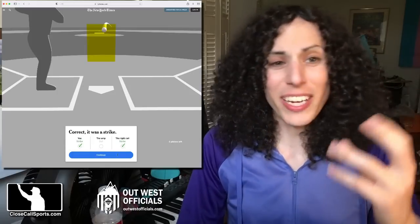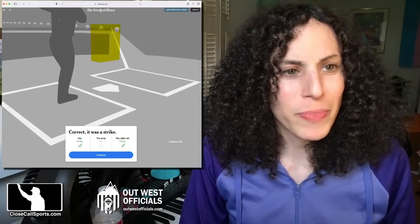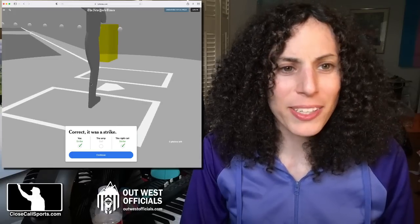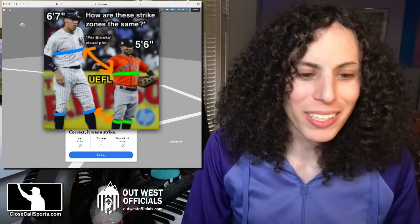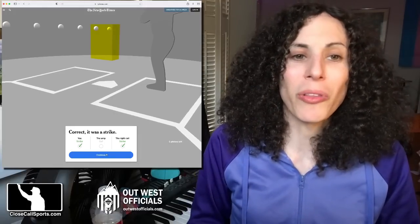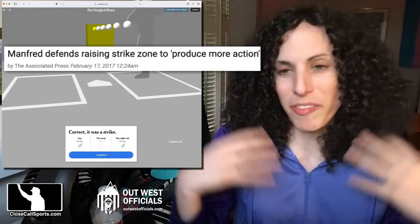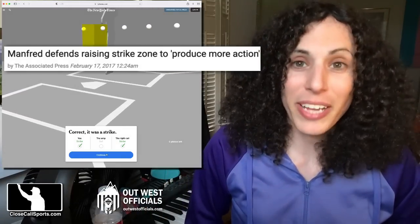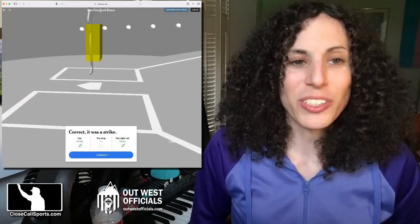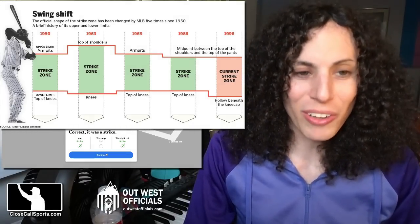That's a strike — it's a high strike, but that's a strike. The high strike used to be called a lot less frequently, but in more recent years there's been more of an emphasis, because computers are here to grade umpires after the game. There's been more of an emphasis to call to the box, so to speak, which means you are seeing more high strikes called. Every pitch, every game.